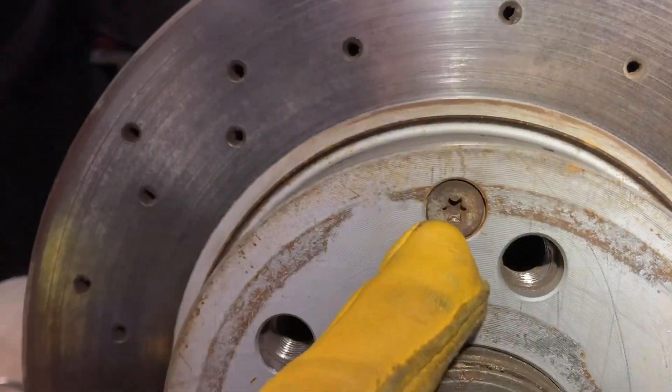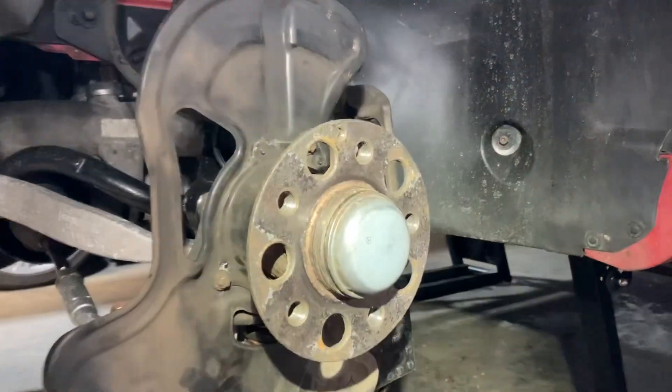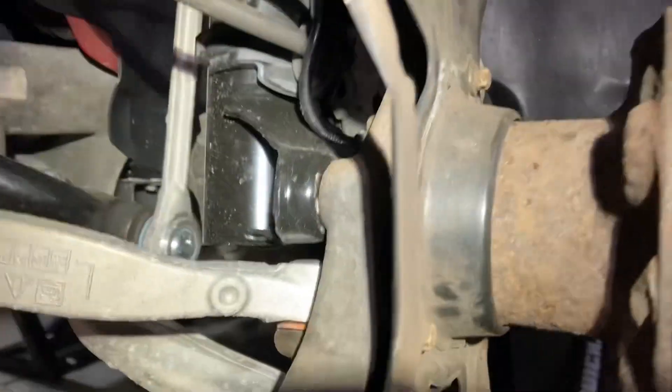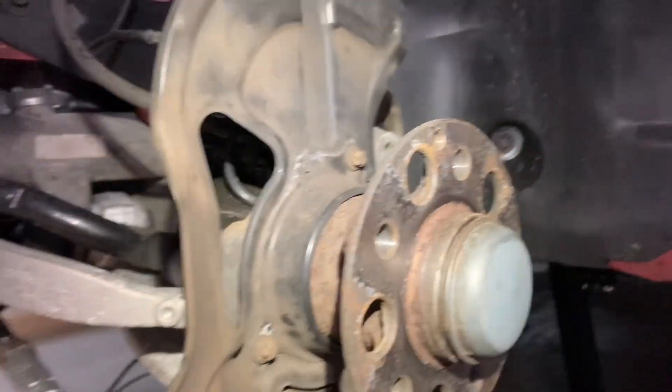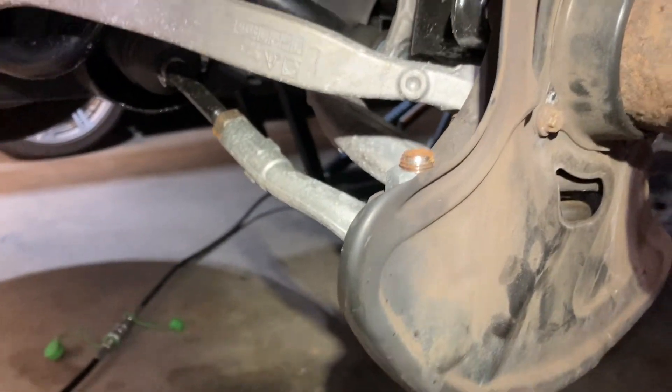Next, use a T25 or T30 to get the brake rotor off. With the rotor off, here's the knuckle — this cast piece back here.